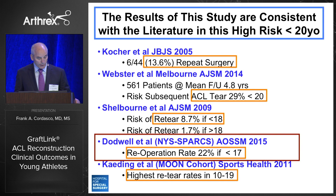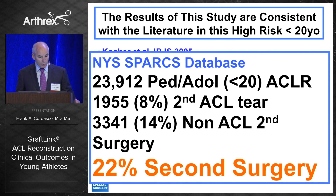A paper by Emily Dodwell at our institution, presented at AOSSM and soon to be published, mined the New York State SPARKS database — one of the largest studies documenting surgery failure rates after ACL reconstruction in the under-20 population. Nearly 24,000 reconstructions between 1997 and 2010 showed a 22% rate of second surgery. As Bill Garrett mentioned, we see too many re-injuries, too many revisions, and we need to do better — and I believe we can.